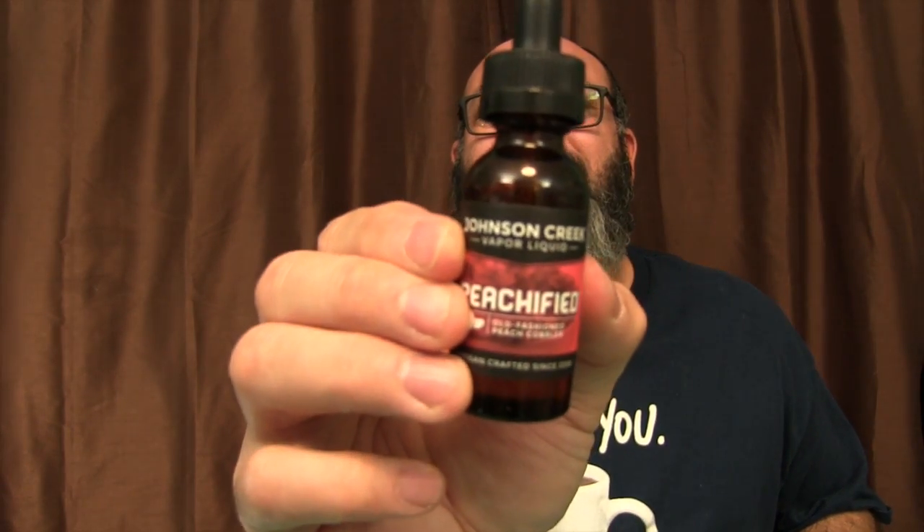I'm having fun today and I just want to share. I hope you guys had a really great holiday — Thanksgiving, four days off from work. Anyway, what I'm vaping in my Aromanizer right now is Johnson Creek Peachified — Peach Cobbler. I just wanted to get peachy today. This stuff is good, and Johnson Creek is freaking awesome.